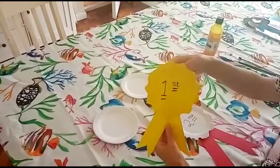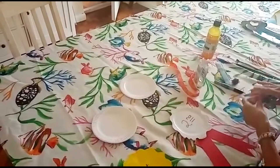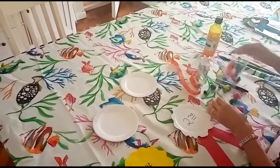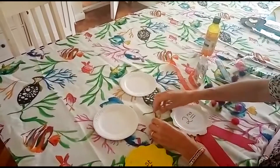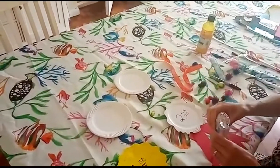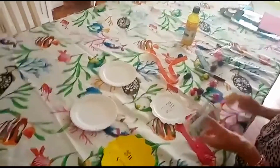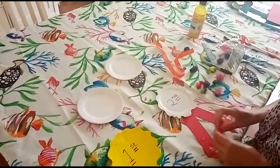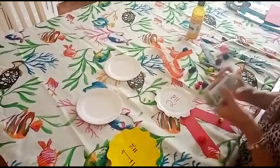This is also optional — because I haven't painted it, I like to stick some other bits I've got around the house for a bit of decoration. Anything you've got — if you have any extra bits and bobs, buttons, or things like that, you can put them on and decorate your rosette.